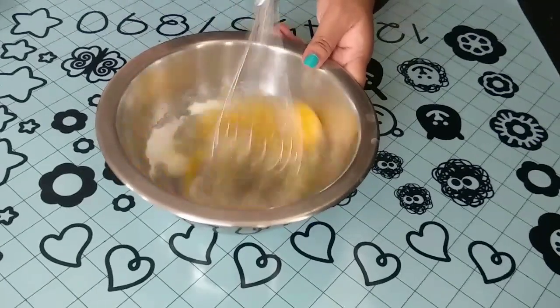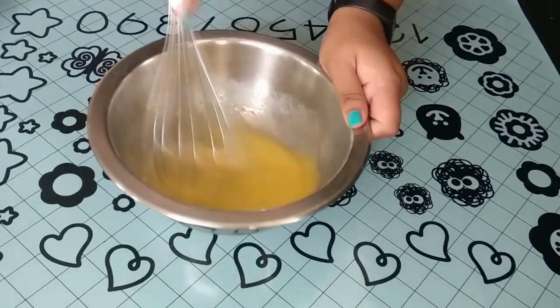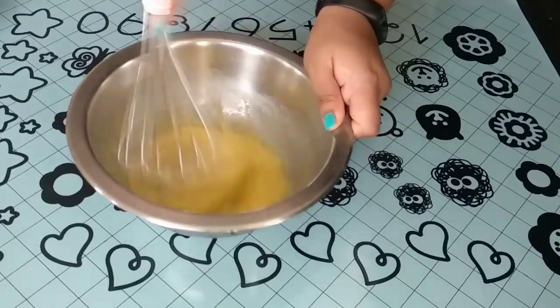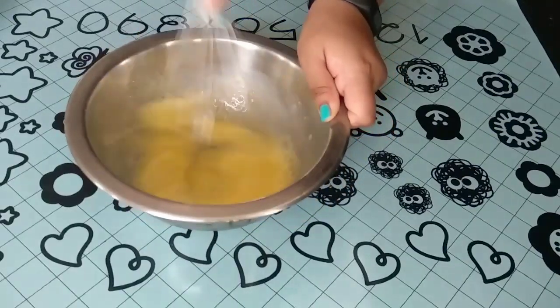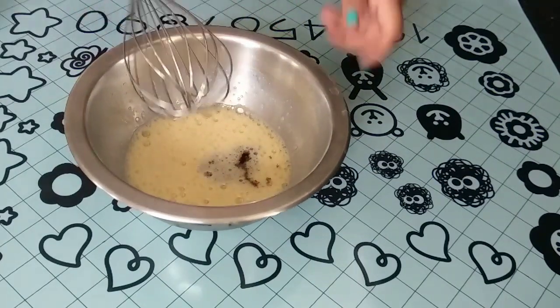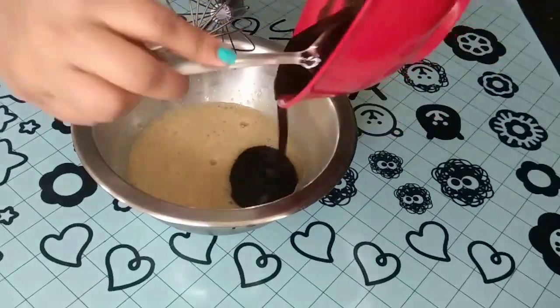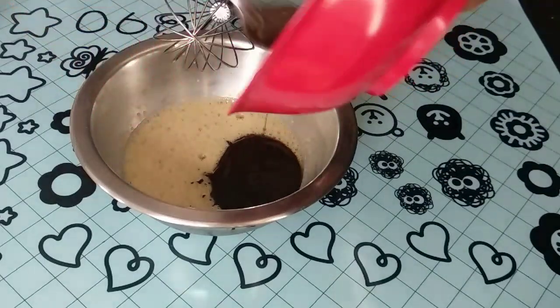Go ahead and whisk it until it is light and fluffy. Then I add the vanilla essence and whisk it till it's fully combined.